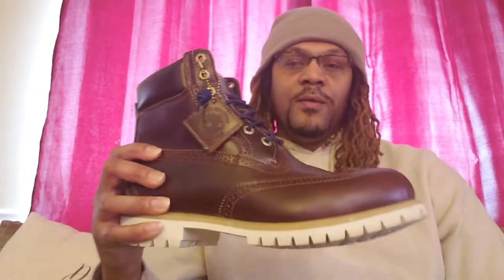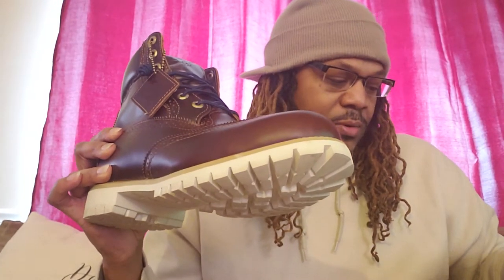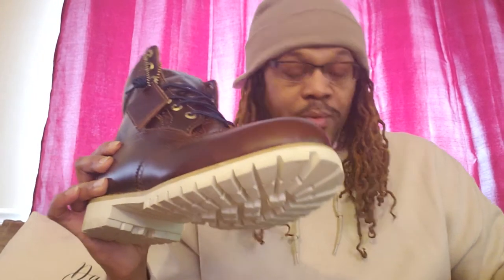Like I said, this video is going to be relatively short because they're all the same boots, just different colorways. Next one on deck is this brown boot — they're just calling this one a premium brogue or brown boot.